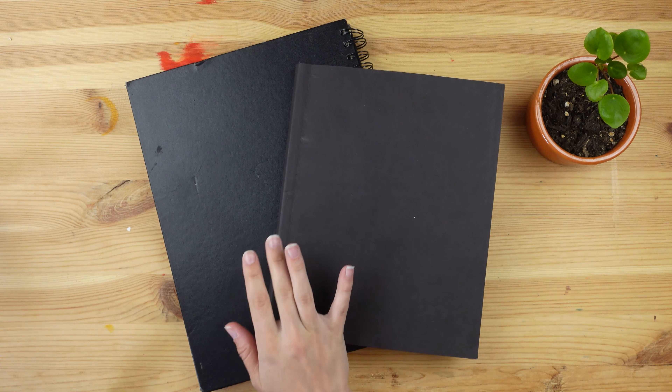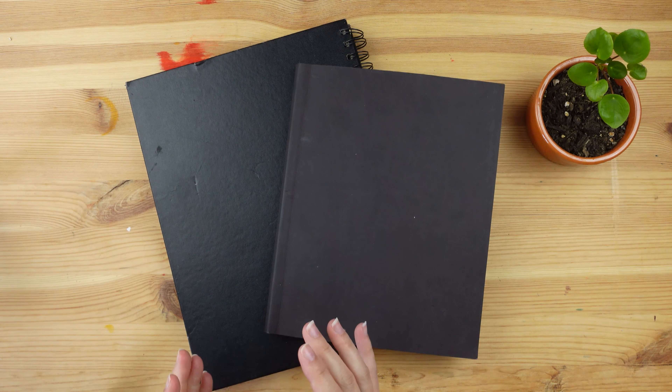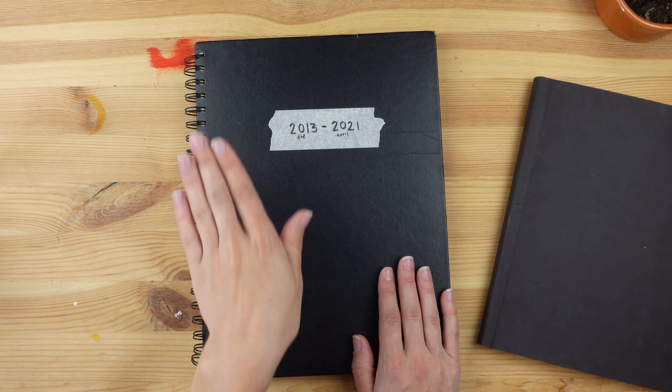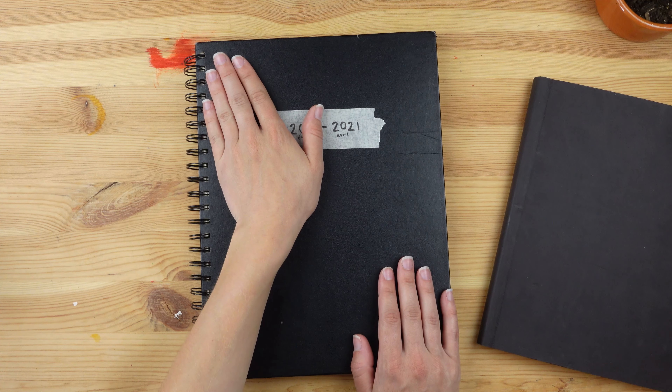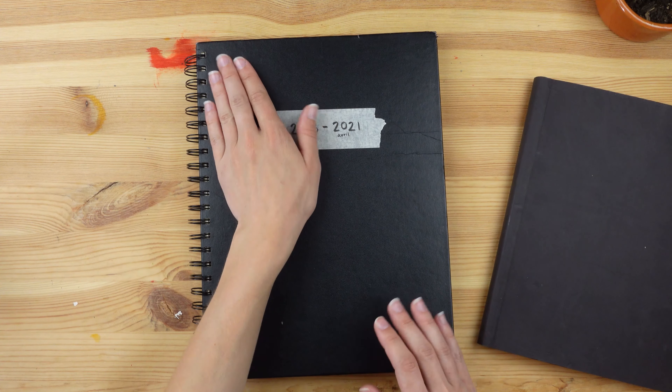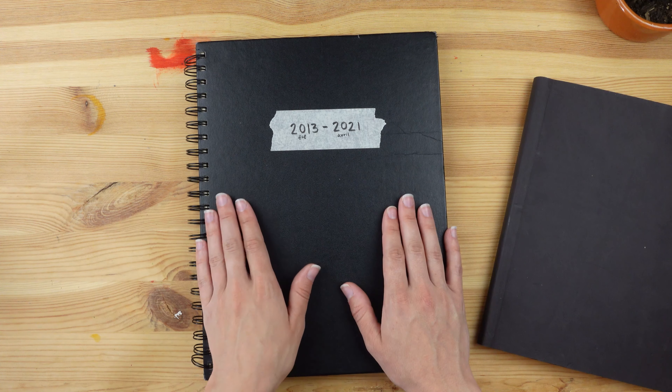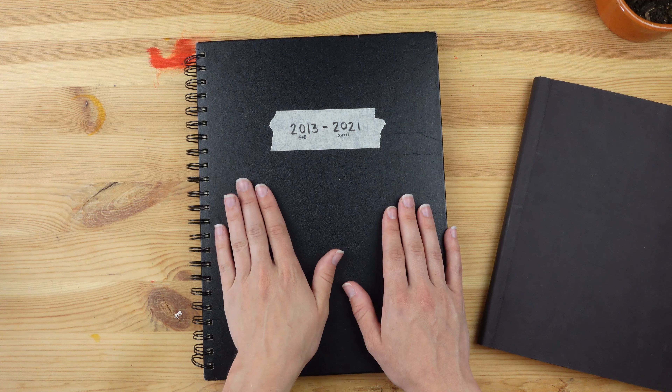Hi everybody, welcome back to my channel. Today we will be talking about the 100 head challenge. First of all, one very important thing is to credit the author of this challenge.